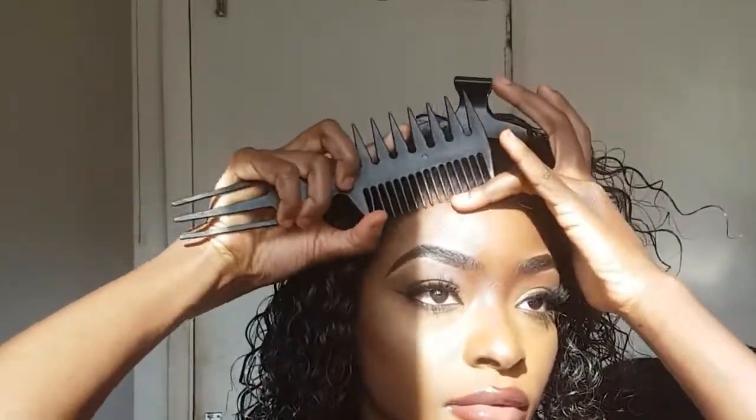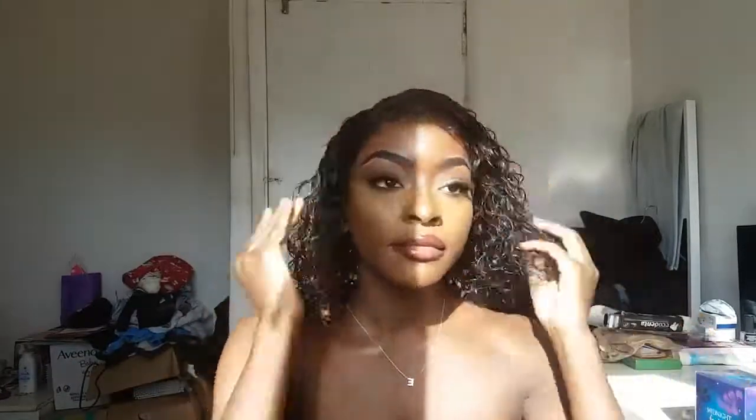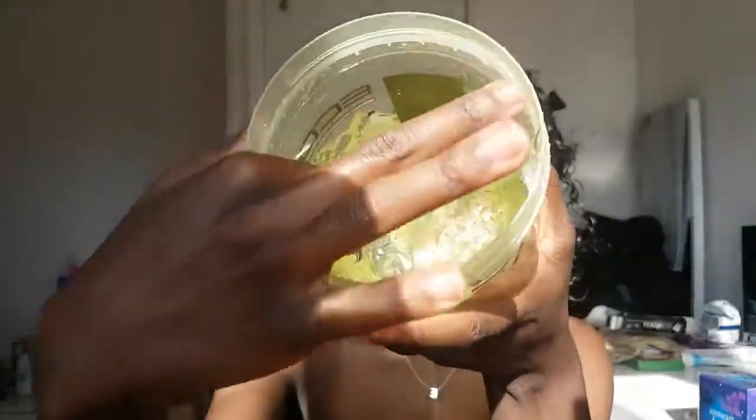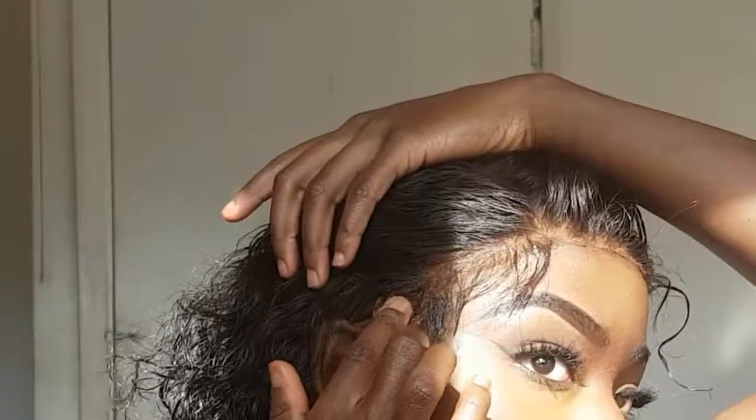After that I'm going to clip any unwanted hairs away and place the lace directly onto where I put the gorilla snot. I like to lay the top first and then the sides — the top is the main part everyone's going to see, so you have to make sure it's laid perfectly. Then I'm going to go in with my Eça stylo gel and style my baby hairs. I wanted them to look very natural, not too dramatic, so I just went for a natural look.